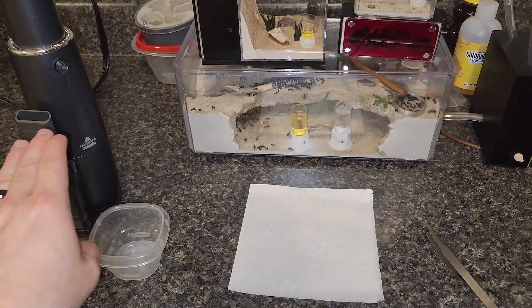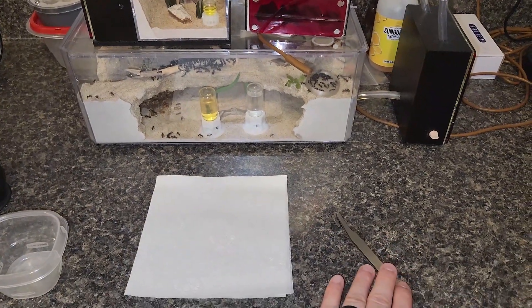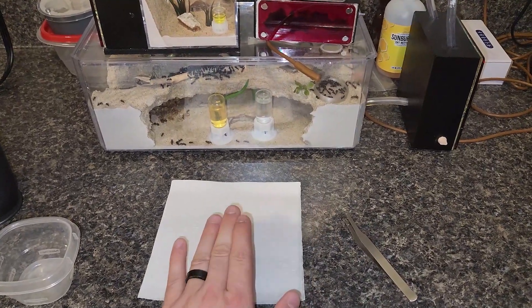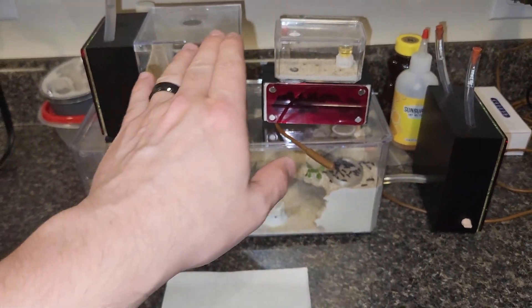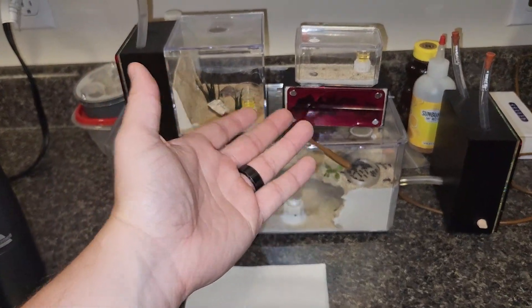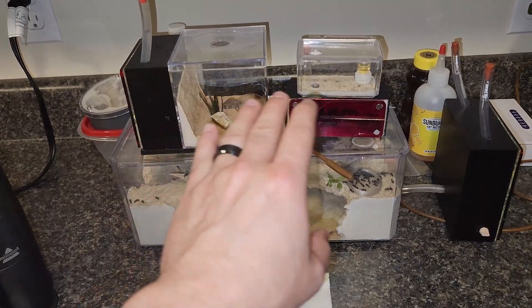I've got my vacuum for escapees, I have my little cup for the pupae, my featherweight forceps to pull the pupae out, and just a white napkin just in case — you never know. Let me get set up and we'll start. All I'm going to do is try to pull one pupae out of each colony, put it in, and we'll see how that experiment goes. We'll have a follow-up video later on to see if the pupae emerge and then how they fare in the colony.